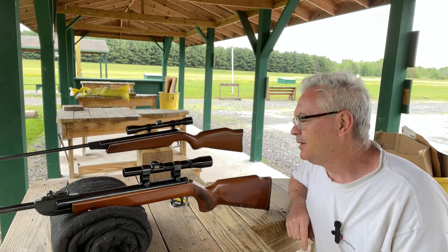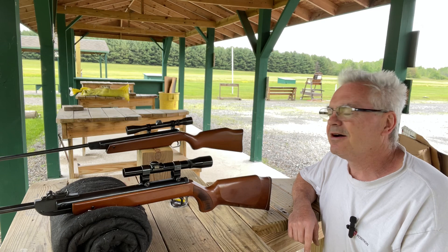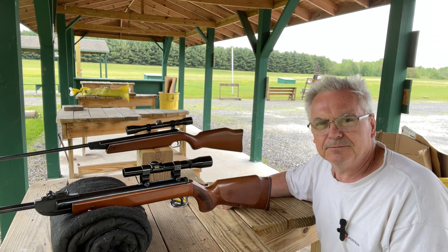Hey there friends, Nibs again out here at the range doing a little bit of shooting this morning. Nice day, got a day off and going to enjoy a little bit of time out here doing a little shooting.